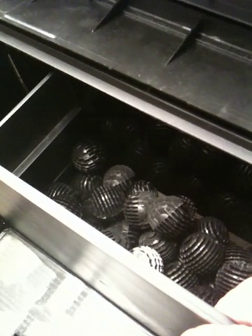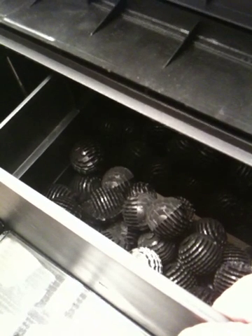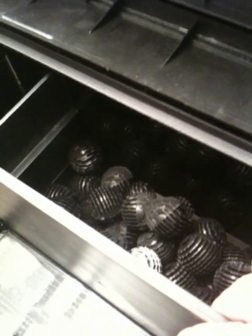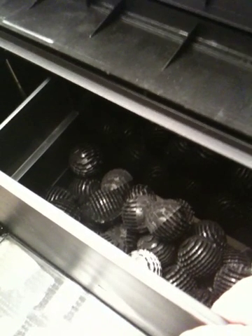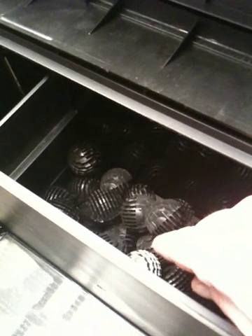You might want to clean the BioBalls once every six months. Put them in a fresh saltwater bath and just shake them around to get rid of detritus. But you don't want to clean them with a brush or anything because that will get rid of the good beneficial bacteria that you have built up.